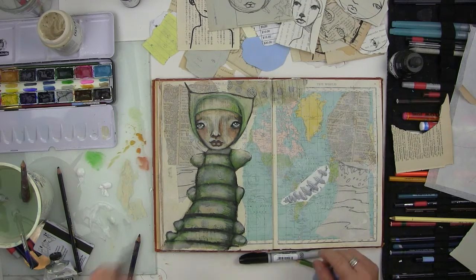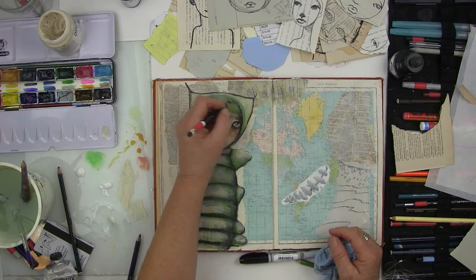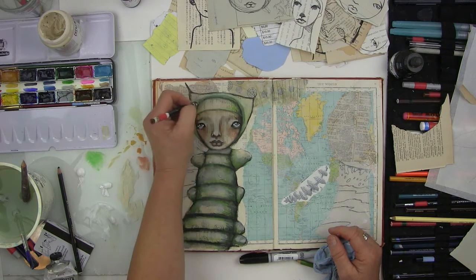I'll come in with the blue or black and add my shading. You can see that the pen marks are gone — they're just looking like more shading, which I like.